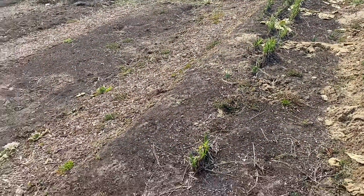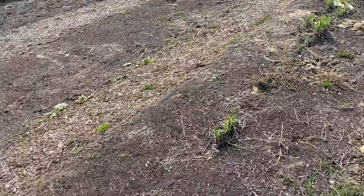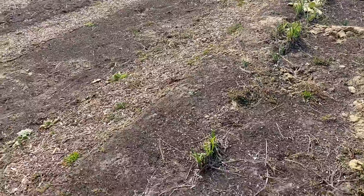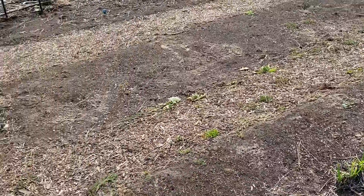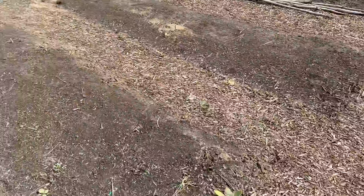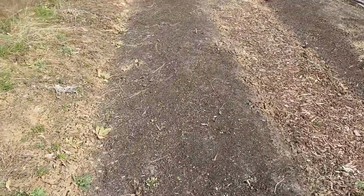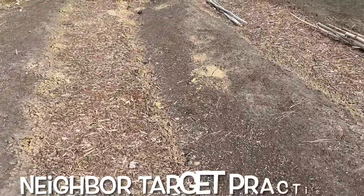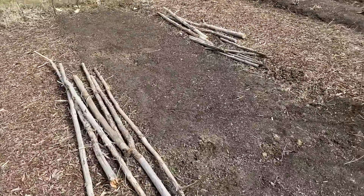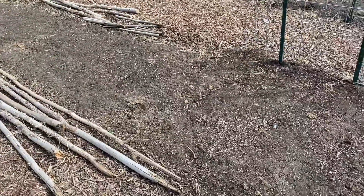Coming in over here on the right side as we enter into the gate, we've got some overwintered onions that need to come out. This bed's completely clean. On this side we have this bed here — clean. Those are pumpkins, more pumpkins, some beans. We had these poles for the beans — we're not going to do the beans, I don't think, this year.